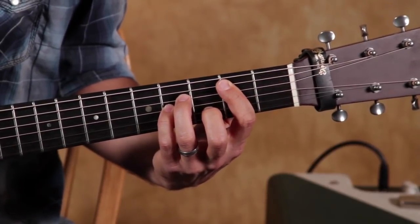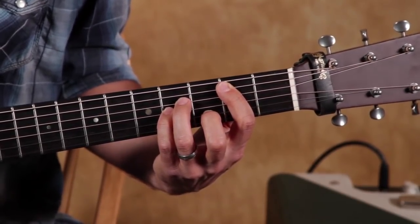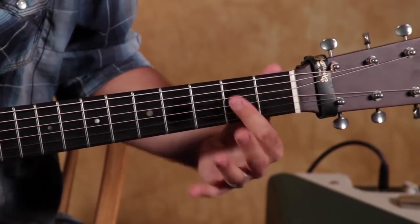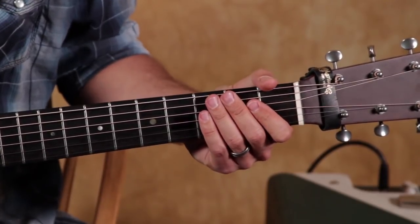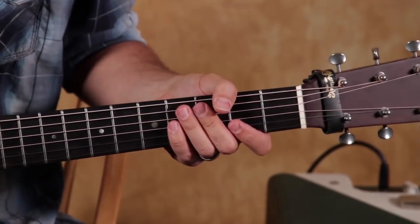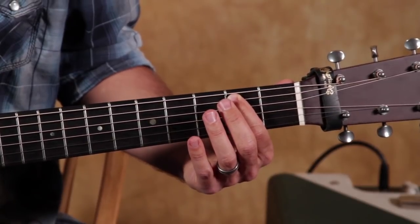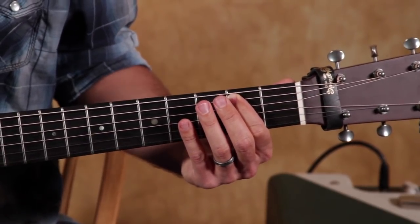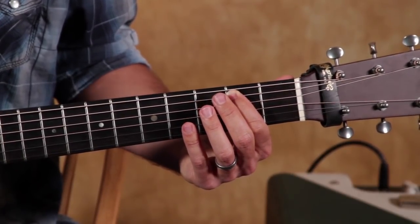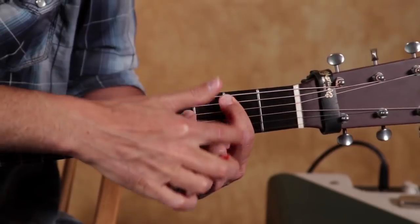The B minor chord is the first one I taught my students, so I figured I'd share it and make it the first one I teach you as well. It's cool because it's from the A string down, so we don't have to hit all the strings at once. It's called B minor because we have an open A string — remember the strings E A D G — and if you take the note A, the next letter in the alphabet is B. In guitar, notes only go A through G before repeating.